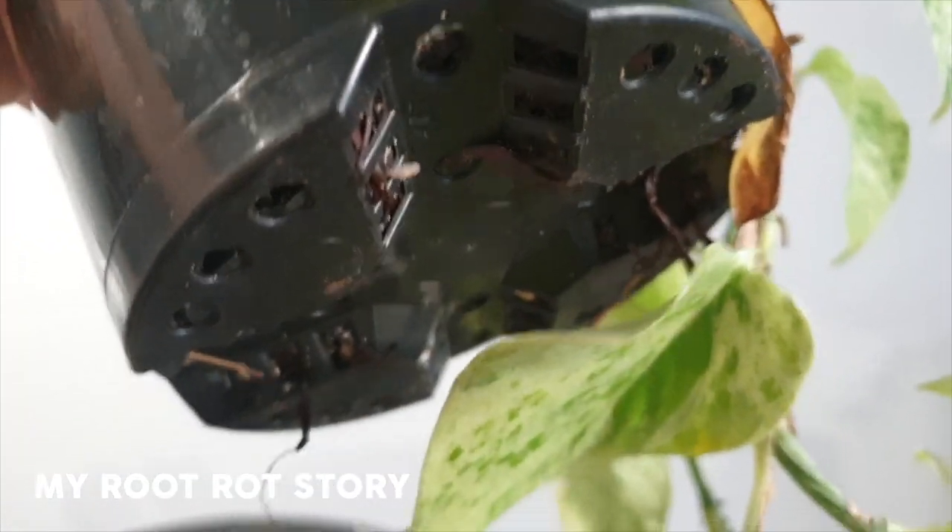It was happening for a really prolonged period and I thought this isn't right. When I pulled the plant out of the decorative pot the other morning, I noticed black mushy roots coming outside of the drainage holes — root rot. I know exactly how I got this root rot. When I was doing my routine maintenance the other month.